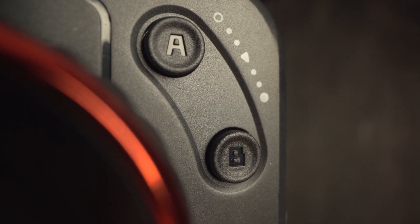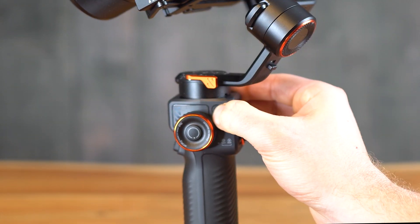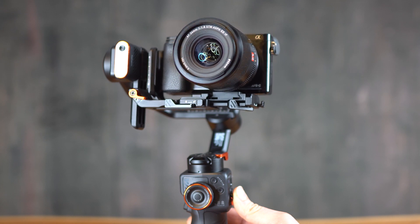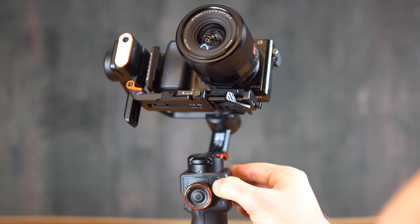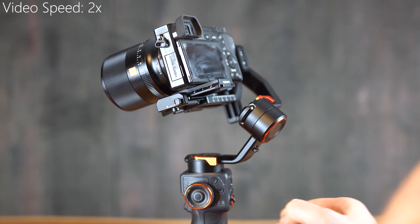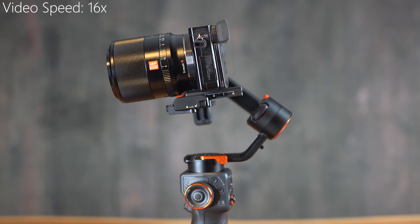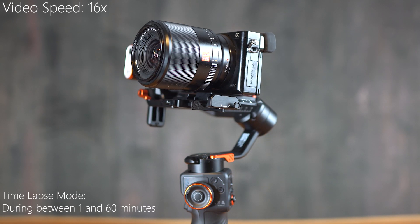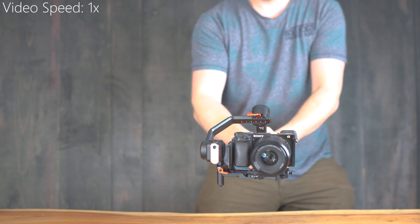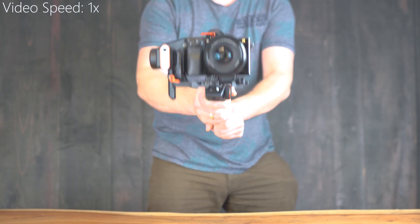To use the timelapse, move the camera to point A and press the A button for a couple of seconds. Then move the camera to the end position and press button B for a couple of seconds. By pressing button A the camera moves back to the A position, and by double-clicking B it will start the movement. Within the app you can add a duration between 1, 15, 30, or even 60 minutes. The stabilization works really well — here are some shots I recently took at a wedding.